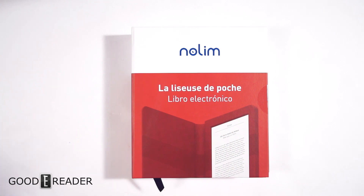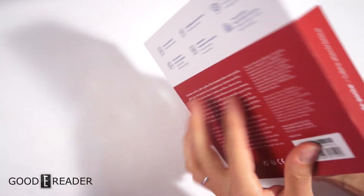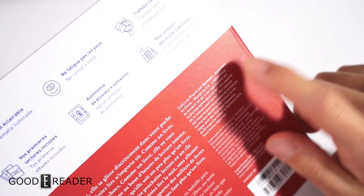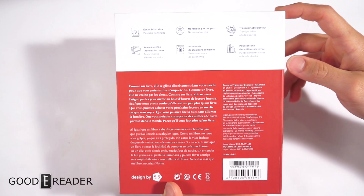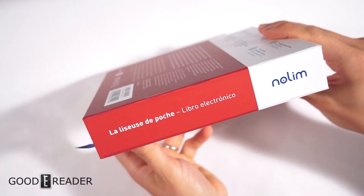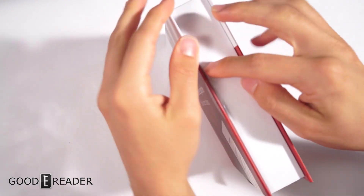Hey everyone, welcome to another Goodie Reader unboxing video. My name is Michael, this is Peter. We have here something very special — a worldwide exclusive. We have the Nolum, which is made by Bokeen and distributed by Carrefour. They're a French company with 1600 retail locations spread all over France, and Bokeen was kind enough to send us a sample. We are going to unbox it, show you everything that comes inside, and power it on for the first time.